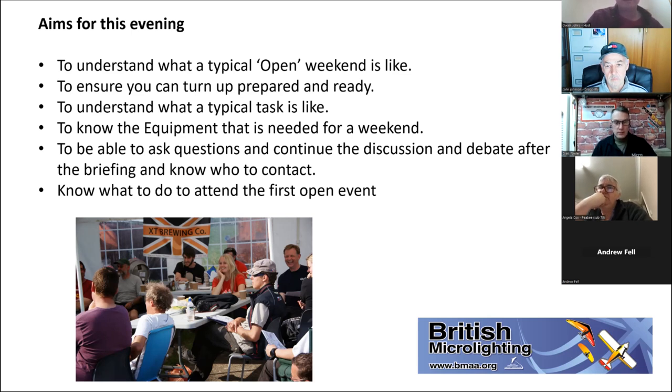We want you to understand what a typical task is like. Colin and I will talk through a couple of do's and don'ts and hints and tips. Giles has been doing a couple of simple tasks and checking out equipment and will give his insight on that. The plan is just designed to take away that feeling of 'what am I doing here?' as you walk into a clubhouse or marquee for the first event.